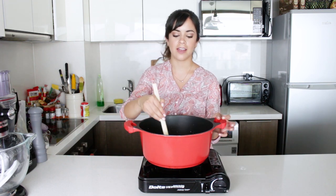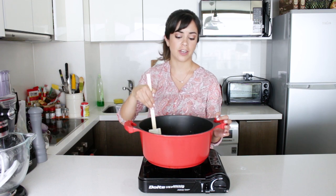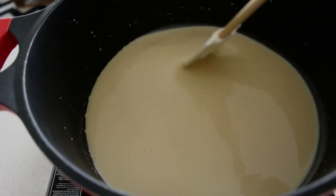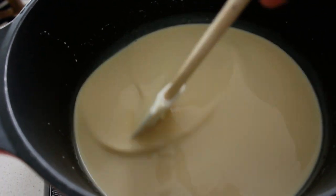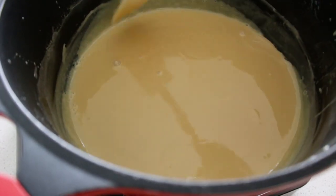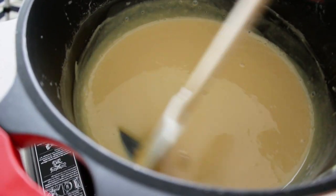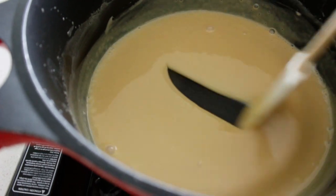Medium to low heat, and just be really patient. Don't stop stirring because it will stick to the bottom of the pan and burn. At this point we're about two-thirds through. As you can see, it's already starting to caramelize — it's darker than it was before, and I can almost see the bottom of the pan when I mix.